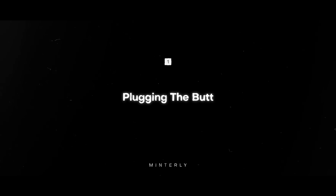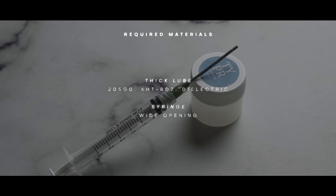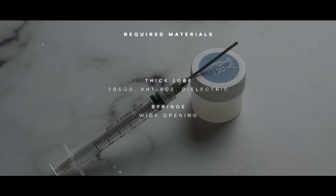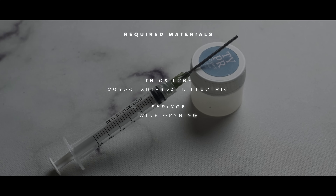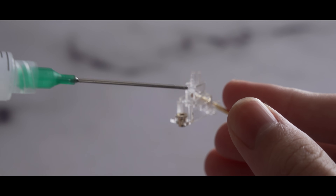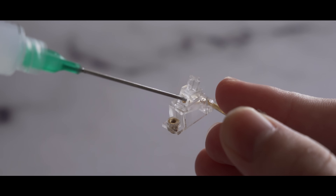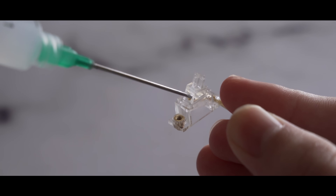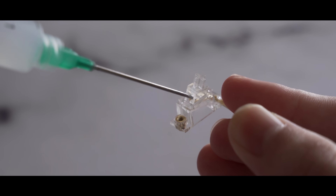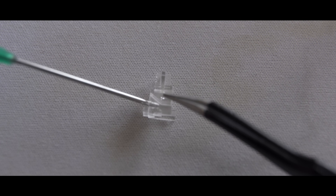Let's start with one of the most popular: plugging the butt. Technically, I don't consider this to be a mod. I think of a mod as a method that involves outside materials that aren't lube, but this is a technique that I think absolutely everyone should have in their back pocket. Plugging the butt was created and popularized by Minterly, and is the easiest of the bunch to perform. It merely involves taking a syringe or brush and adding more lube to the back of the stabilizer's stem, where the wire end sits. The empty space in this area is the main reason for rattling stabilizers, and adding more lube here will help get rid of it.